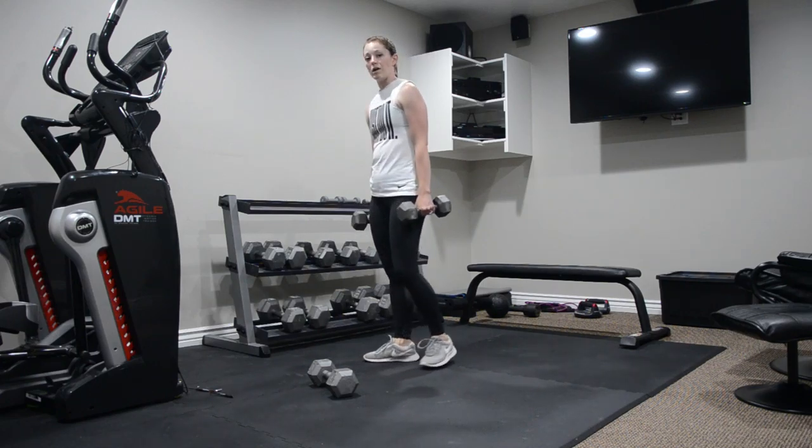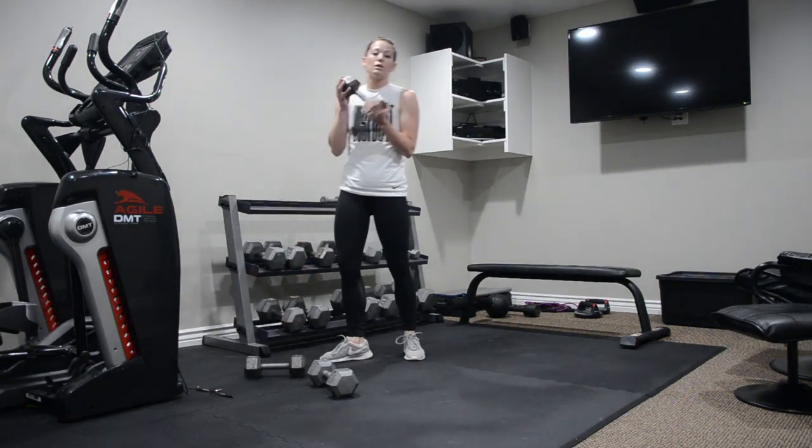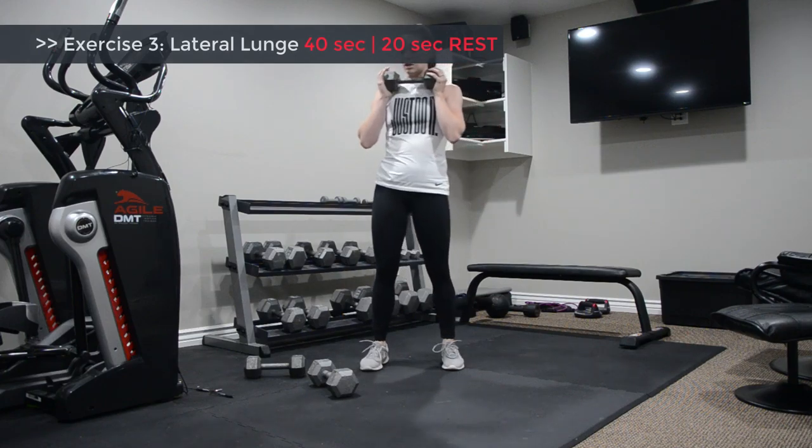Weights are optional — you can hold them down by your side or hold one in at your chest. That's what I'll be doing for the third exercise: a lateral lunge. Give yourself space side to side.